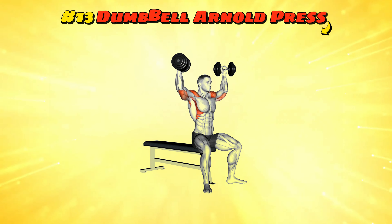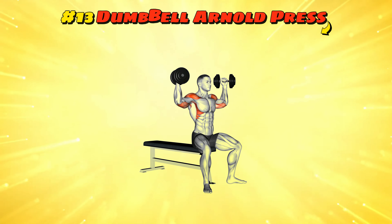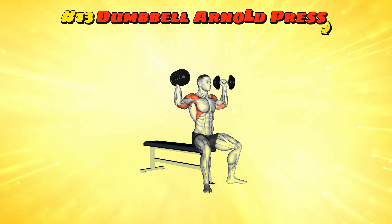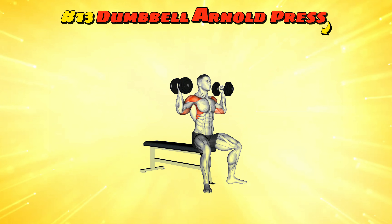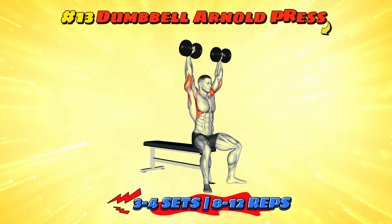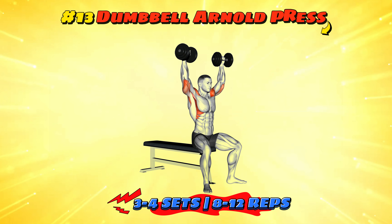Workout number thirteen: dumbbell Arnold press. Start with dumbbells in front of you, palms facing you. As you press up, rotate your hands so palms face forward at the top, then lower them back with a twist — that's one rep. Perform this for three to four sets of 8 to 12 reps. It's like conducting a symphony but the music is your muscles groaning.